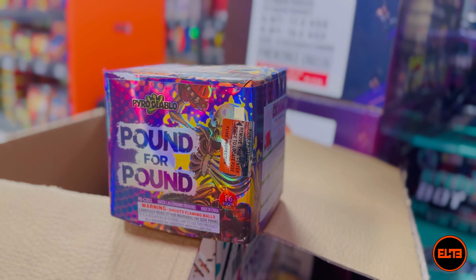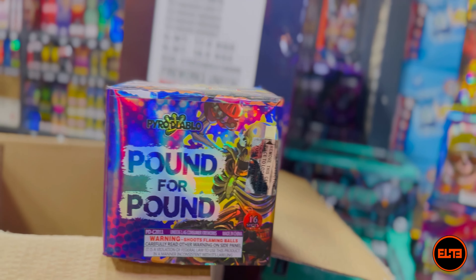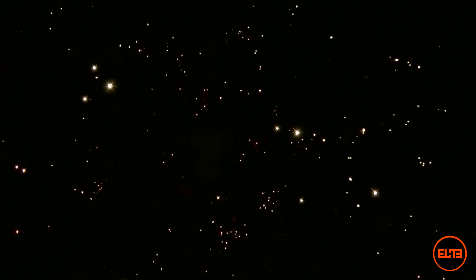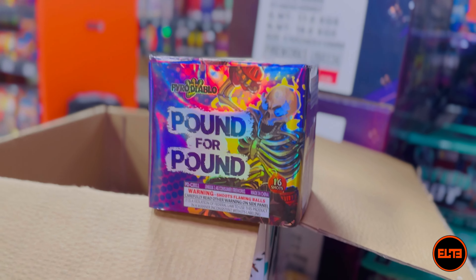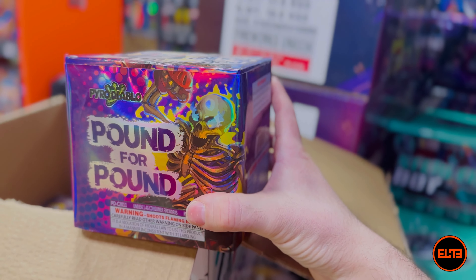Up next, you get the idea — 25 seconds, eight out of ten noise, 16 shots. With this one you're getting willows, strobe, glitter, and stars. Let's go ahead and see Pound for Pound. I should mention that Pound for Pound is actually the second of the 12 cakes we do not sell in store. Same as Best in Fields, you have to buy the box kit in order to try it — this is the second and final cake we don't sell individually.